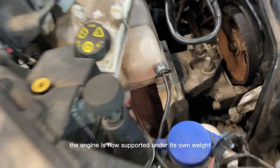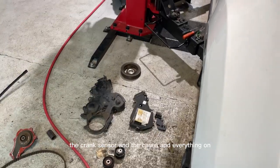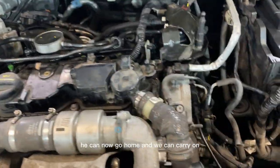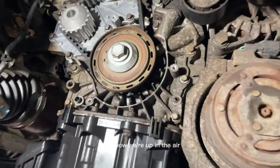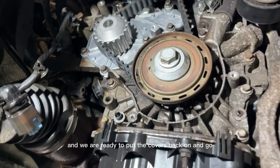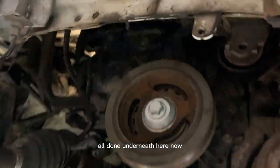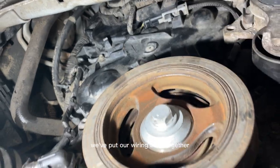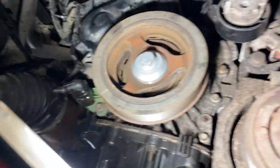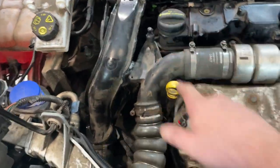The engine is now supported under its own weight with all engine mounts back on. We went up in the air to put on the bottom pulley — you can see the lovely new water pump and all the teeth on the belt. We've now got our timing cover on, bottom pulley on, crank sensor on, everything lined up. We've just got to throw on the auxiliary belt, drain the old oil, and put a new filter in.